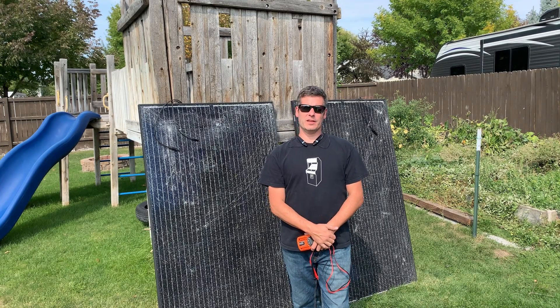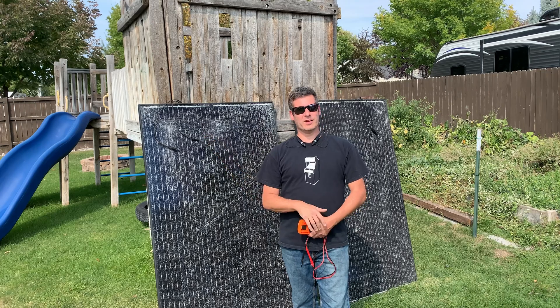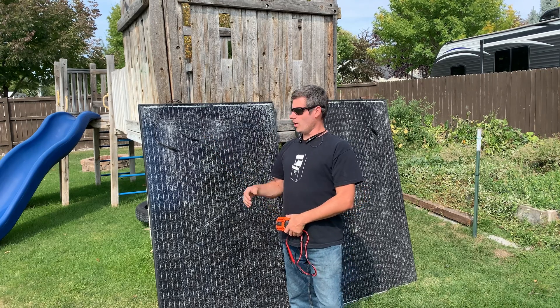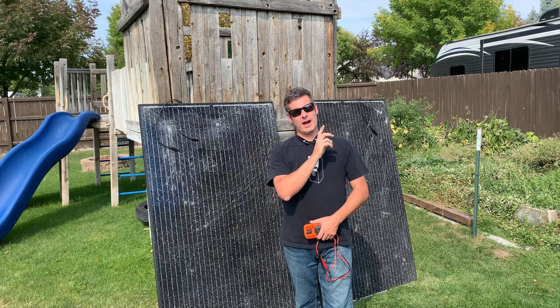Hello, I'm Anthony, this is Bad Idea Metals. As you can see behind me I've got some solar panels. We are finally getting on to the solar project, so before we can put the solar panels up I have to treat them.